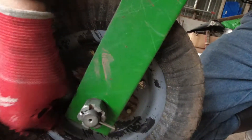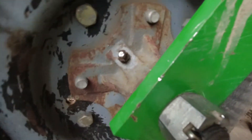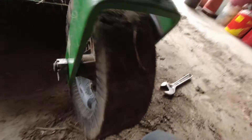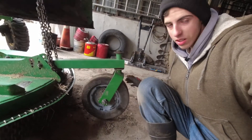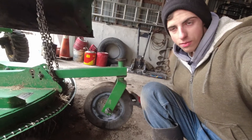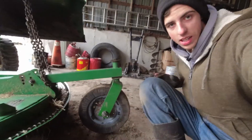So you're going to want to put some grease on this after you put your new bushings in. That is how you replace your bushings on an RC 2060 Brush Hog. Hope you all enjoyed this video and I'll see you all next time.